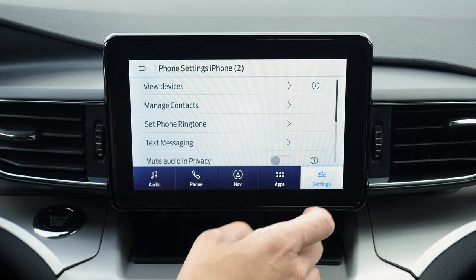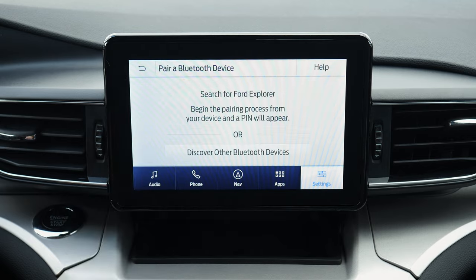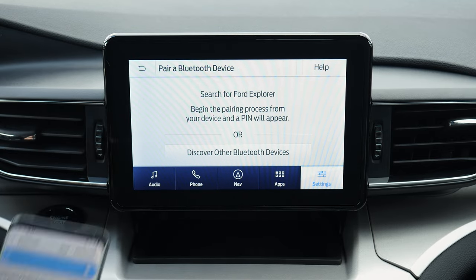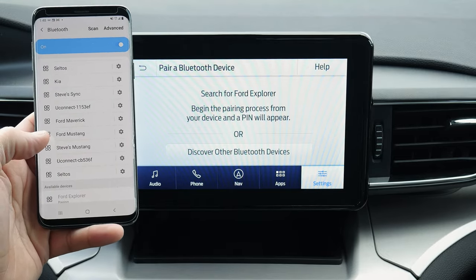Setting up an Android is the exact same process. From settings, go to phone, view devices, then search for your vehicle on your device and select it once found — looking for Ford Explorer. Confirm that the pin displayed on SYNC matches the pin on your device. Pins match up and connected. Do you want to allow access to messages? No. Please stay alert to changing road conditions and use SYNC's voice-activated features while in motion. For contact download — I'll say no since it's not my car. Do you want to set it as a favorite? If you've got multiple phones connected, you can have it set as a favorite for connection priority. We are now connected to the Samsung instead.